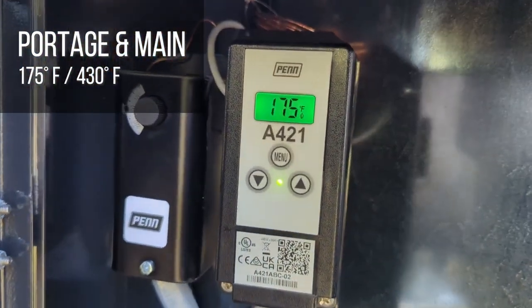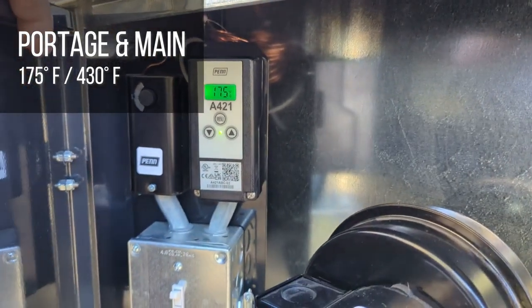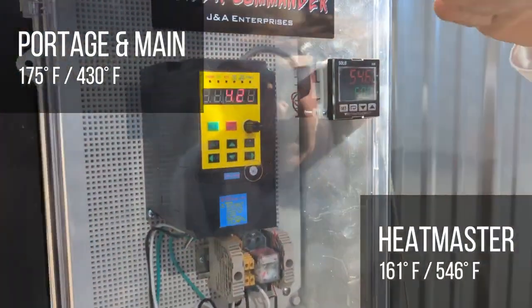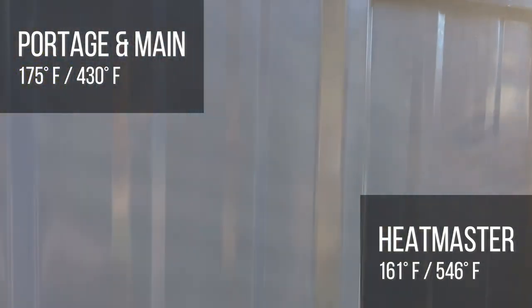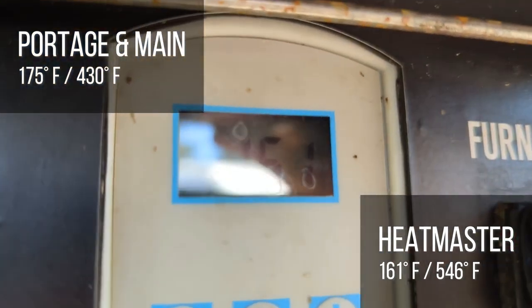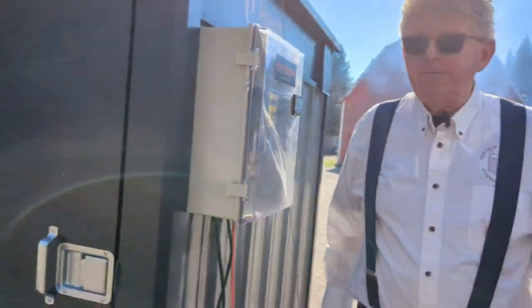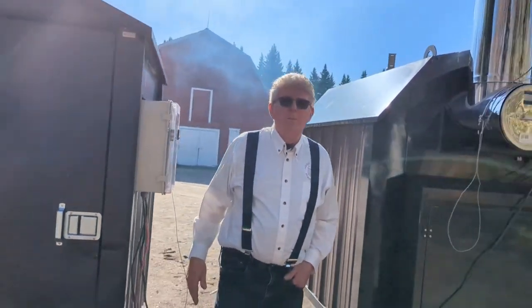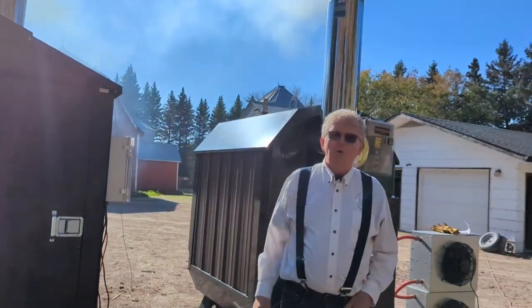The stack temperature on the Port-au-Germain is 430 degrees Fahrenheit and water temperature is 175 — it's gaining and will likely hit 180 and shut down. Both units are set at 180 degrees. The Heatmaster MF7000 has a stack temperature of 546 degrees and water temperature of only 161 degrees. The backlit display on the Port-au-Germain Ultimizer 3444 is a nice improvement going from the 419 to the 421 — it's much easier to set and program.